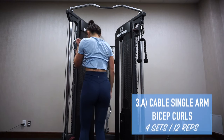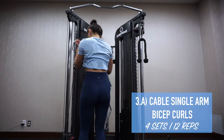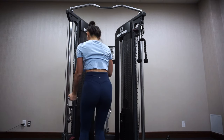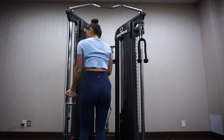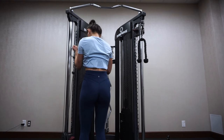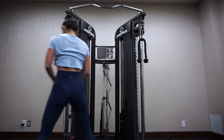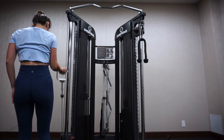For the last superset, the first exercise is single arm cable bicep curls. I like performing bicep curls on the cable machine because it offers a different kind of resistance compared to a dumbbell. You just want to make sure your upper arm is stationary when you're bringing your arm up towards your body.